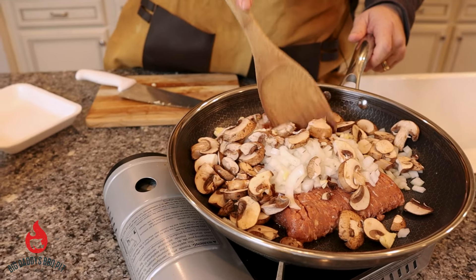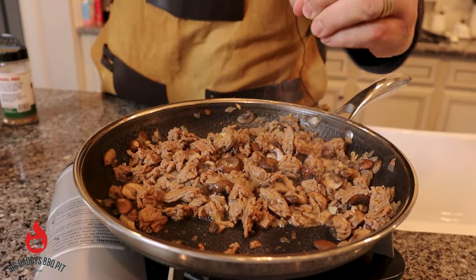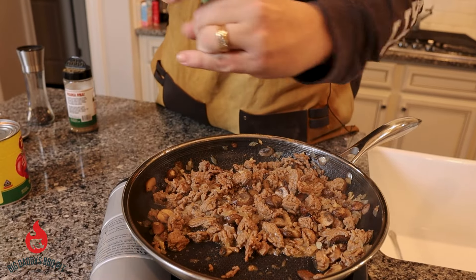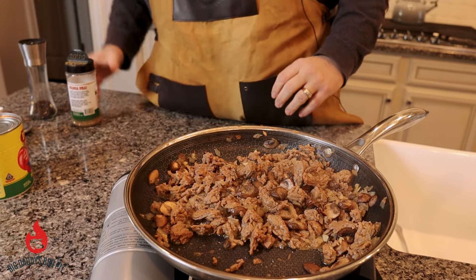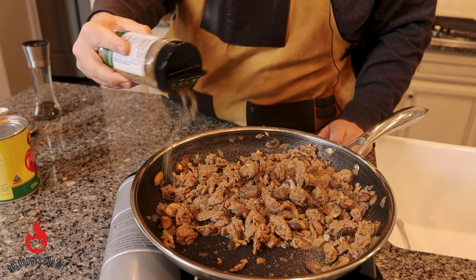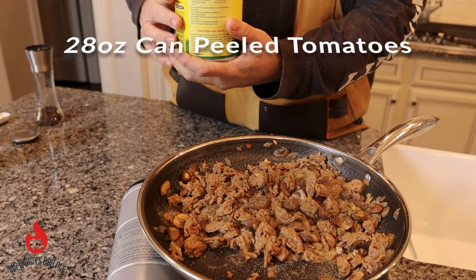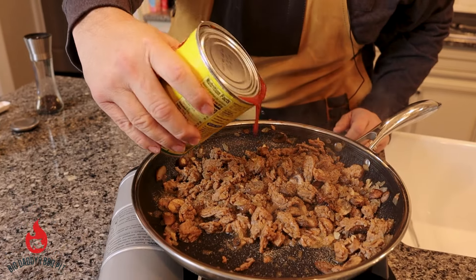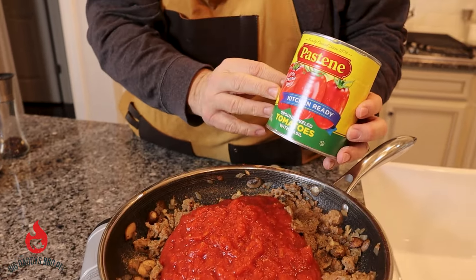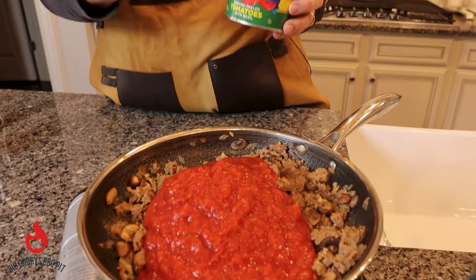We're just going to let this cook down and get happy. We're going to add some seasoning to the Italian sausage: some black pepper, a little bit of salt, and about two teaspoons of Malcolm's Italian Stallion. Then we have a 28-ounce can of ground peeled tomatoes - I'll show you the brand. We've been using this a lot for our sauces, including our pizza sauce. It's a really good brand; pick it up at your local grocery store.